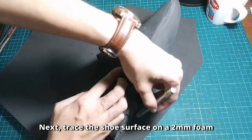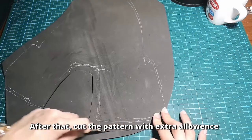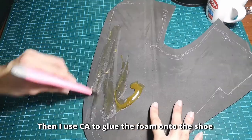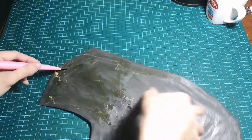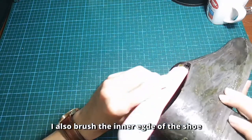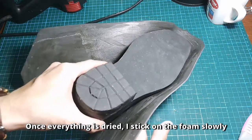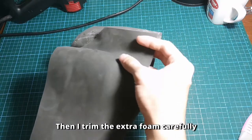Next, trace the shoe surface on a 2mm foam. After that, cut the pattern with extra allowance. Then I use CA glue to glue the foam onto the shoe. I also brush the inner edge of the shoe. Once everything is dry, I stick on the foam slowly. Then I trim the extra foam carefully.